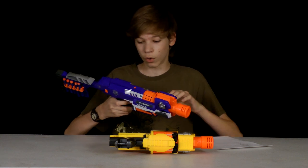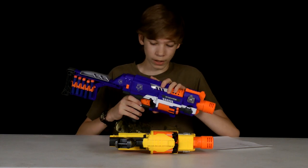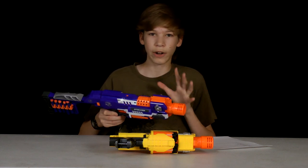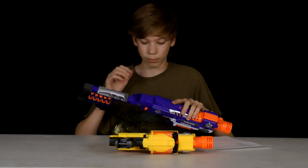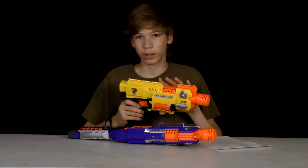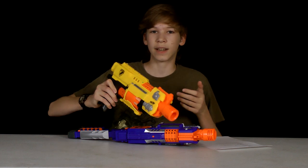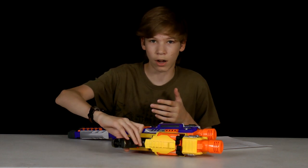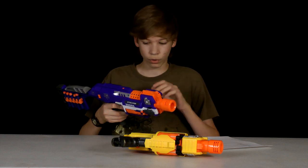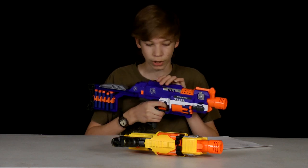So it's a lot better in the range and accuracy because of how it uses the Elite darts. Also, when you rev the guns, the Stockade revs very fast to its high-up speed. It goes up really fast where the Barricade seems to be a little slower — it takes maybe half a second longer to get to the highest speed. And this one seems to be a lot quieter, which I really like.